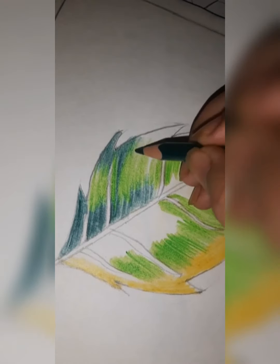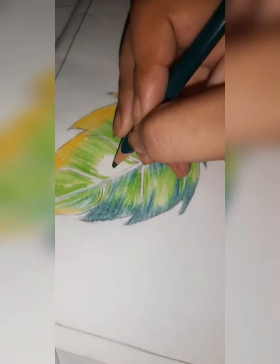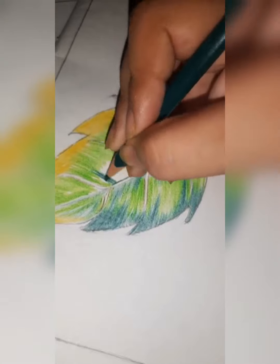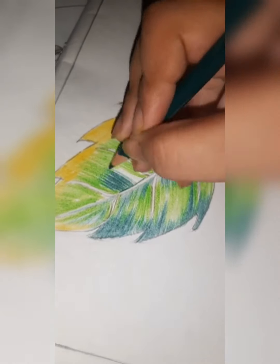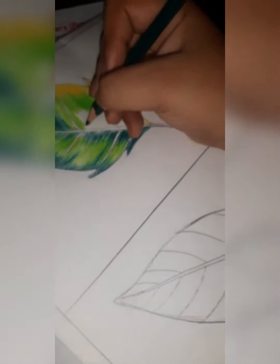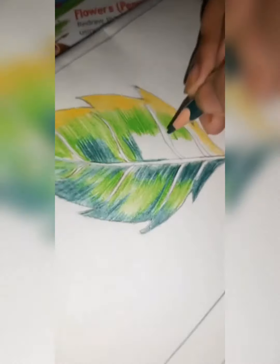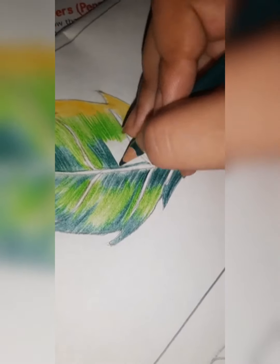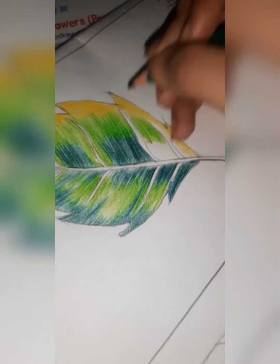We will do the whole leaf like this — cover the white portion with dark green. First, you can make the edges, then do in the same direction. If it is slant, do in the slanting direction. Make the outline first, then merge the dark green color with the light green color like this.